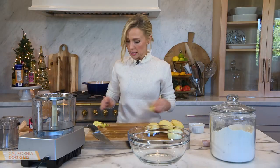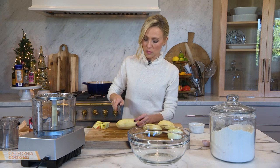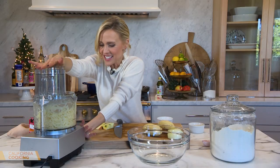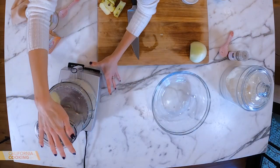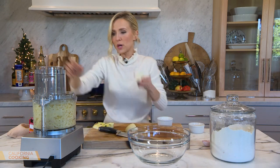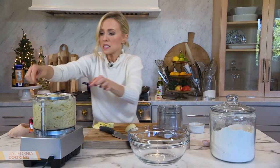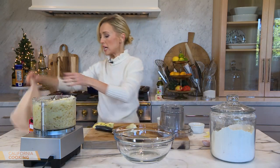While the applesauce is cooking, let's get the potato latkes going. A food processor really comes in handy here because it has the grating blade — so quick. If you don't have one, you can do it by hand, it just takes some elbow grease. I've peeled my potatoes — look at how easy, one down. Then a quarter of an onion, and we're done.